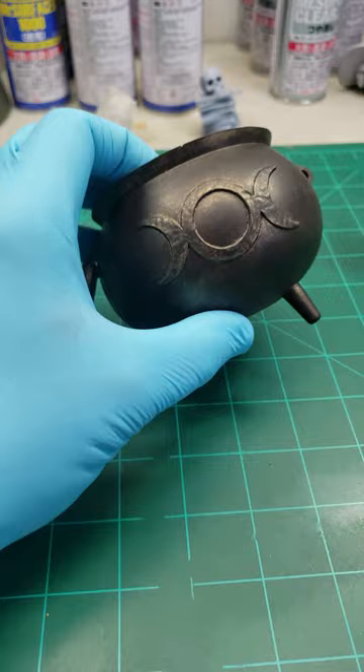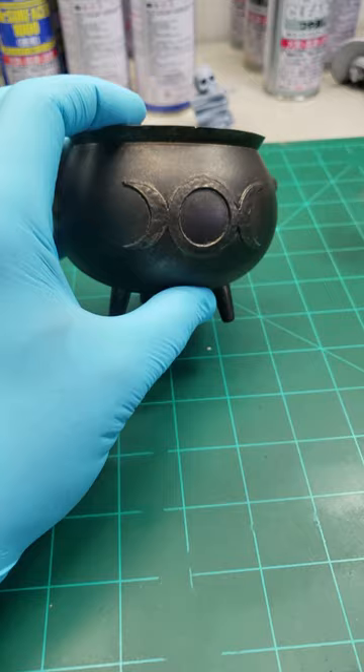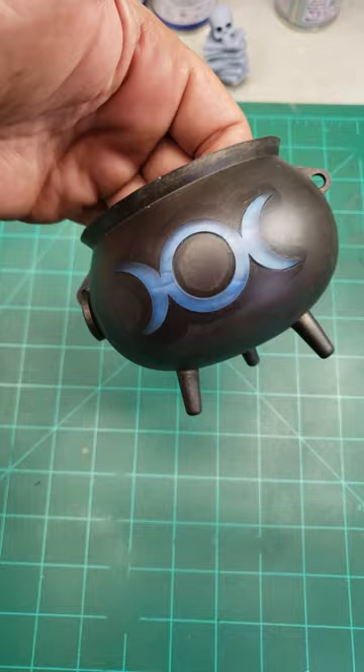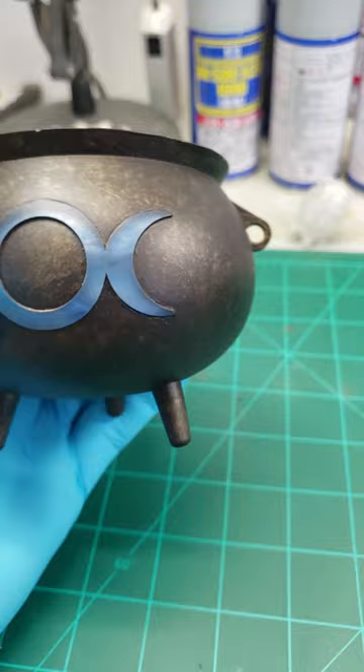The next thing I'm going to do is take off the liquid mask so we can see what we have to touch up. Once I took off the liquid mask, I touched everything up — you can see the black here. Then I went back in with the bronze again, mixed it all in like I did, and got it back to normal. Everything's blended and good to go.